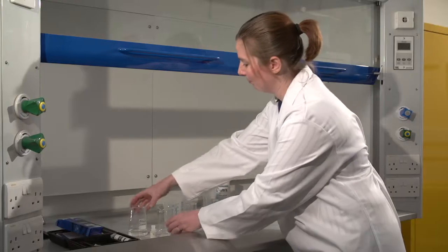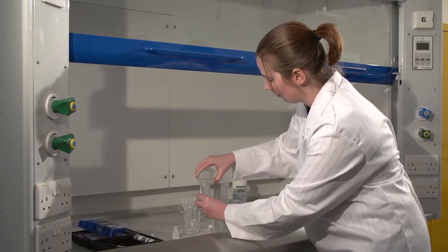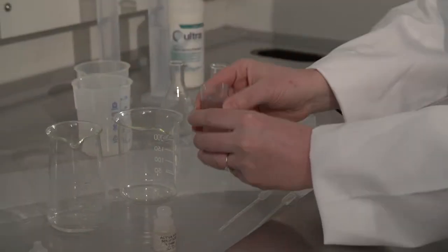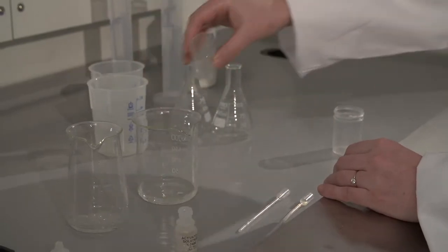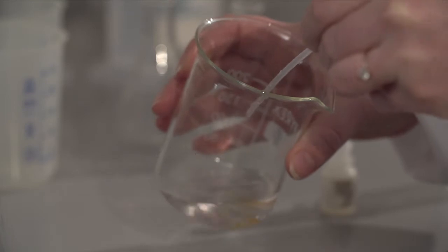Otex is JLA's groundbreaking ozone disinfection system — a revolutionary process developed by our in-house technical team, producing a unique method of generating ozone within the washing machine to allow laundry to be disinfected.